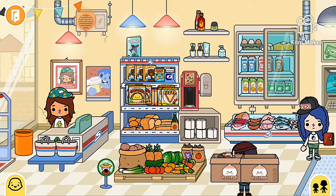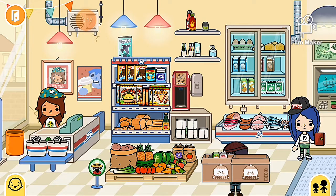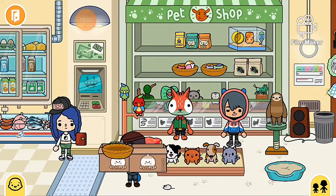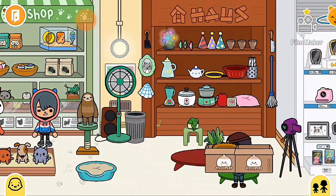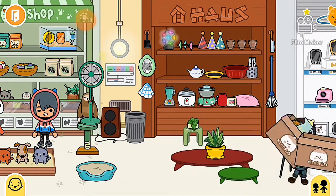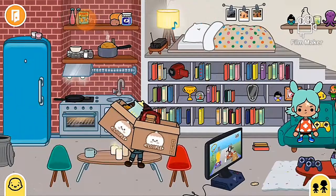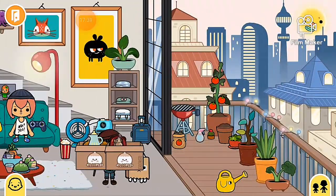Some stuff isn't actually coffee things but I'm pretending it's all coffee stuff because it kind of looks like it is. I really like these baskets so I got one of them, and later went back to get the two others because I wanted matching ones. Then I got some coffee and a jug.